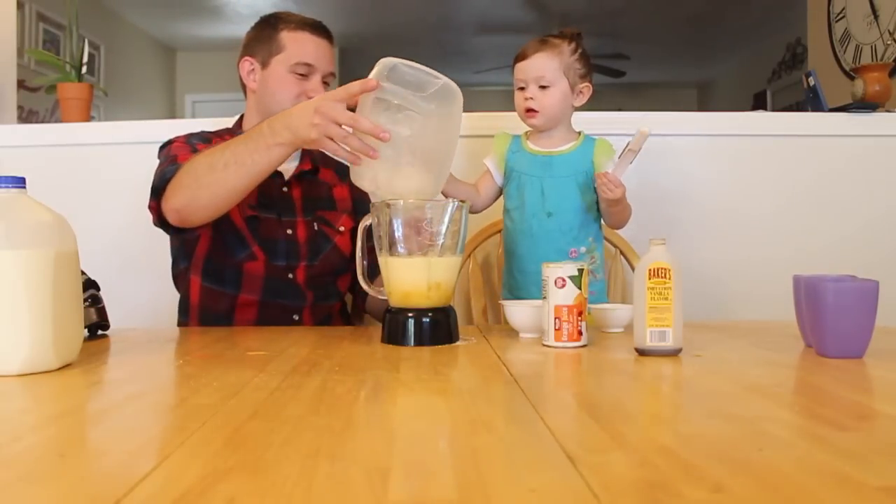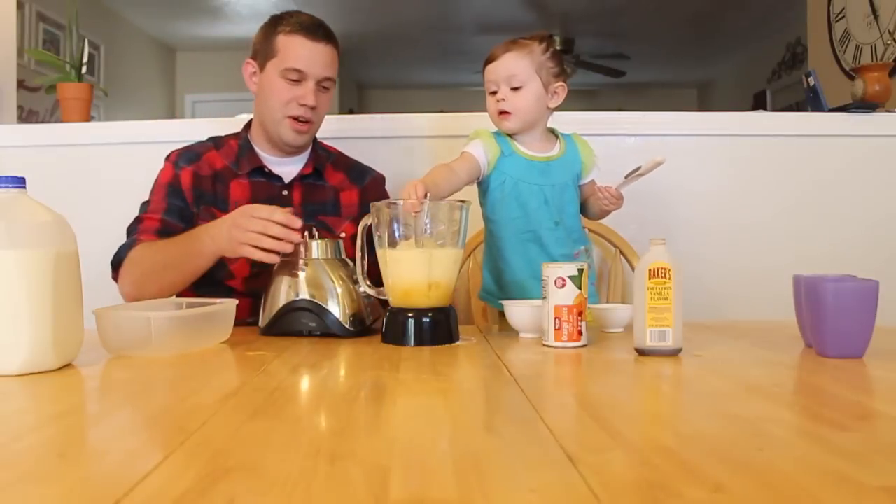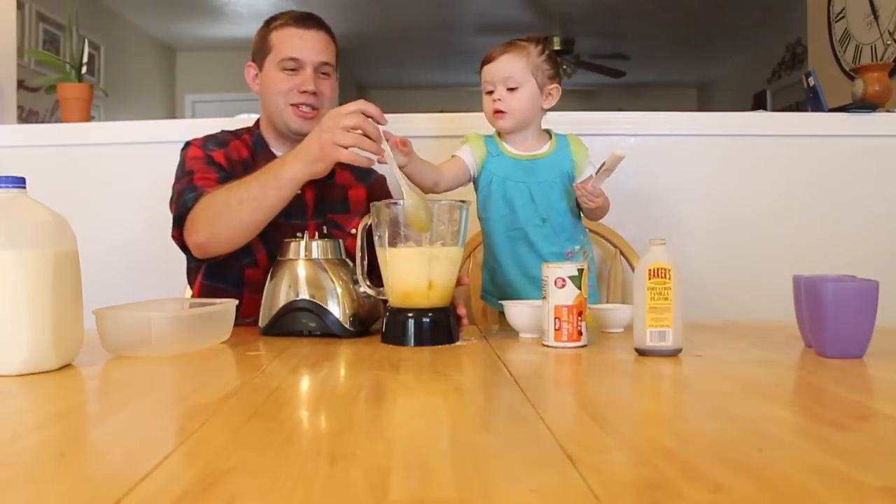And there you have it. Now we're going to blend it. I better take the spoon out first.